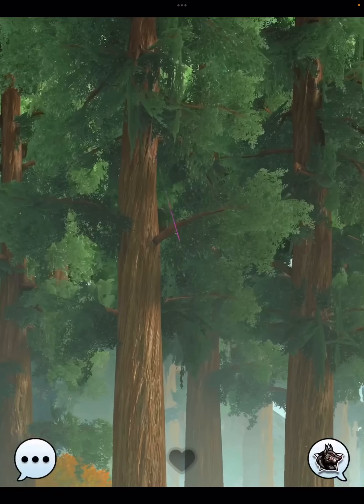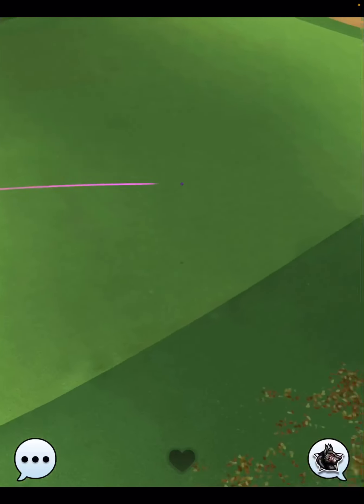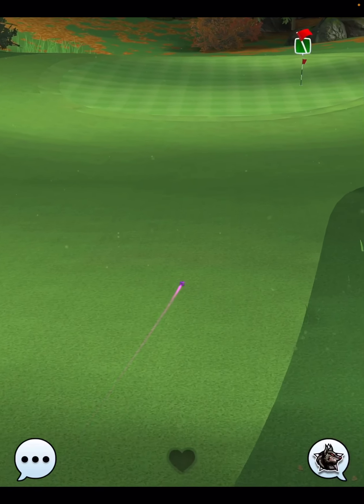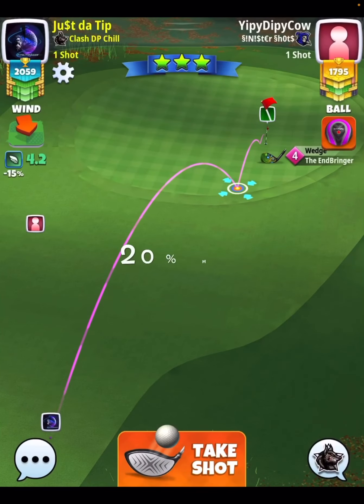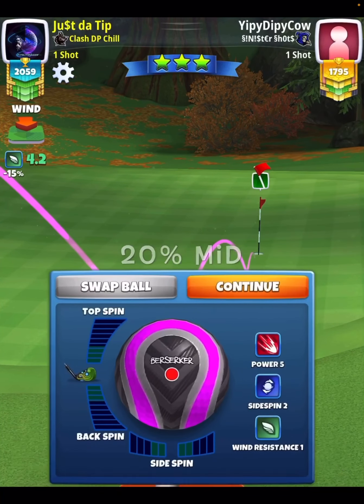I hit a perfect shot, so this is going to give you a really good idea of how this hole is going to play if you hit perfect. Notice here that I'm going to clip the rough barely and roll out. If I would have reduced my curl on the shot, that ball would have continued down the fairway towards the fringe, which would have been great. However, I can't complain because I'm getting a nice shot for an eagle with my wedge.